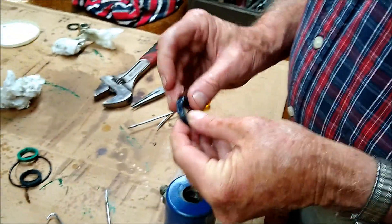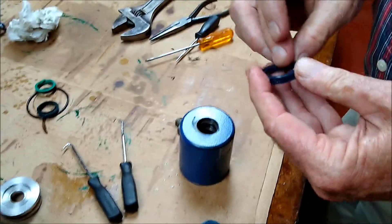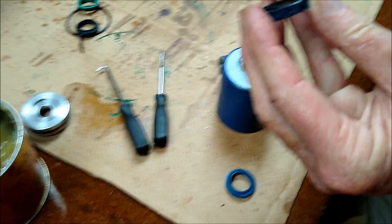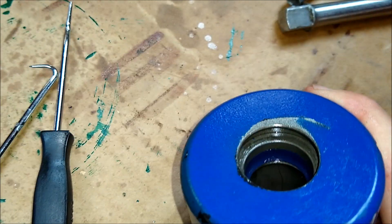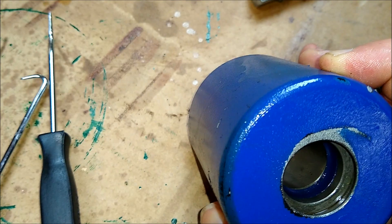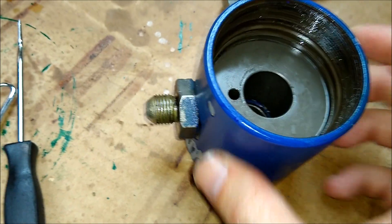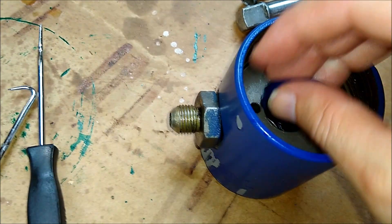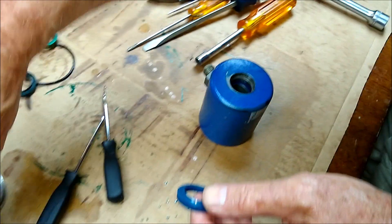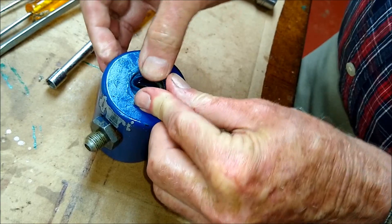Here we are putting the seal kit back together. We always put a little bit of grease on the actual seals when they go back in. We've already got the inner packing ring in there — we went from the back side of the cap and pushed it through with a socket extension. The little flange on the seal will point to the piston end on the inner seal, and then the outer wiper seal's flange will point to the rod end.